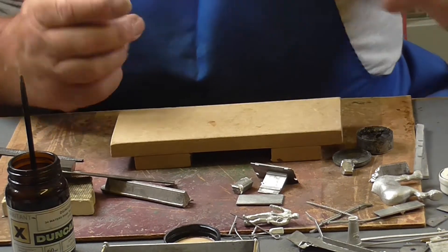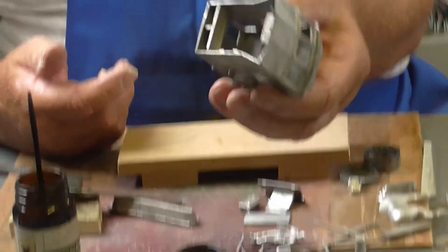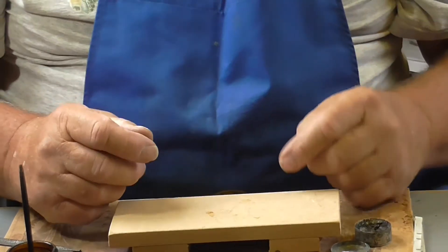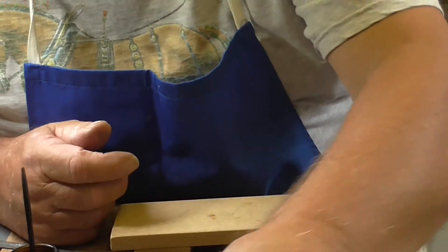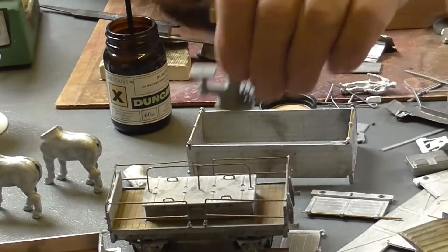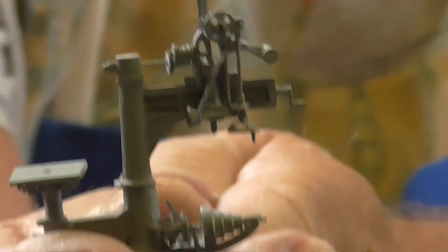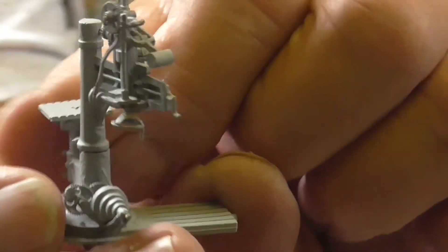You can use this technique on anything from great big lumps — like that, which is a wheelhouse of a ship — and if you're really clever and get used to it, you can solder things as fine as that. That is a white metal kit soldered together — a radial drill — and the same with a little mechanical saw.